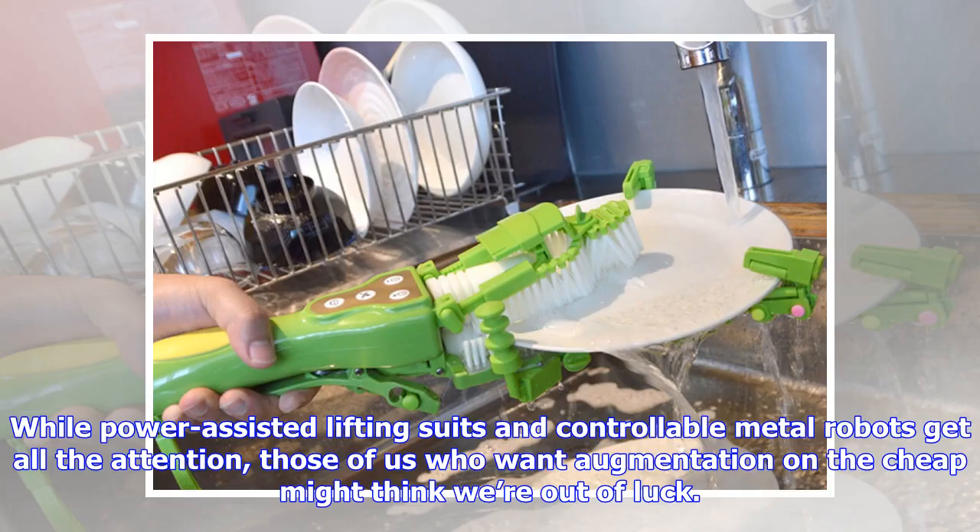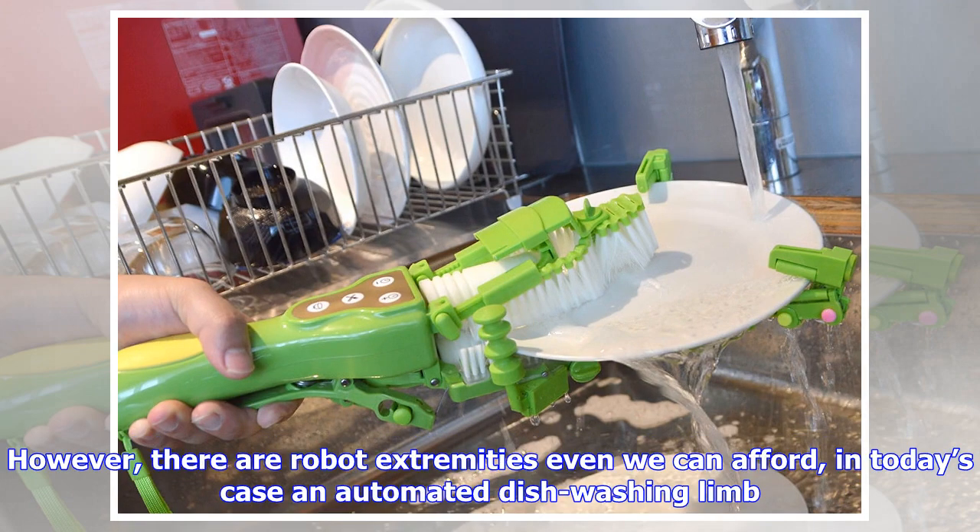Well, power assisted lifting suits and controllable metal robots get all the attention, those of us who want augmentation on the cheap might think we are out of luck. However, there are robot extremities even we can afford — in today's case, an automated dish washing limb.